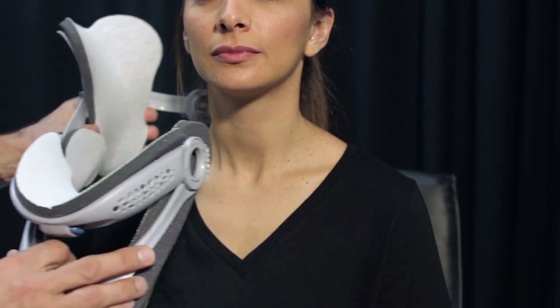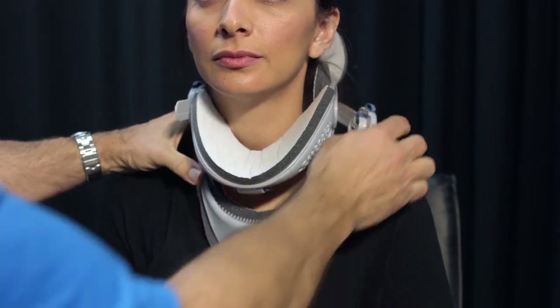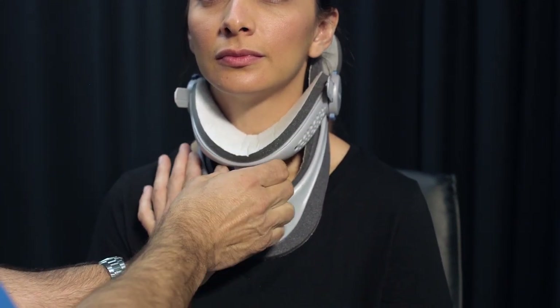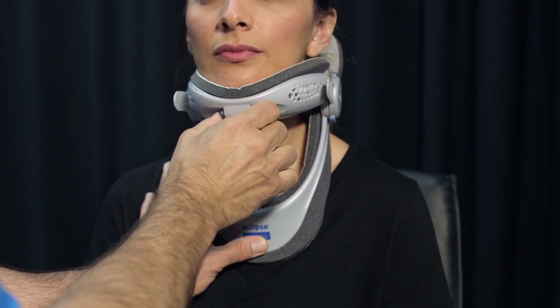While the patient is seated with their head in a neutral position, slide the front frame into position on the patient's neck. Then secure the back panel by snapping in the sizing disc on the opposite side. While holding the chest piece, pinch the buttons on the chin section and gently raise it so the patient's chin rests comfortably on the foam liner.